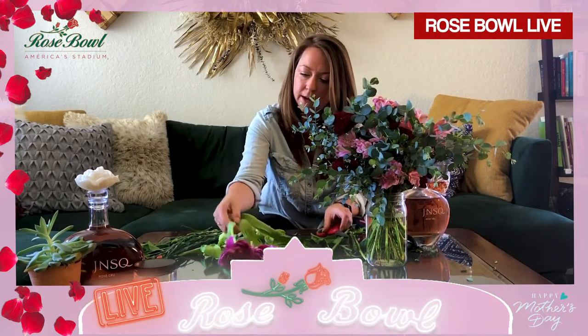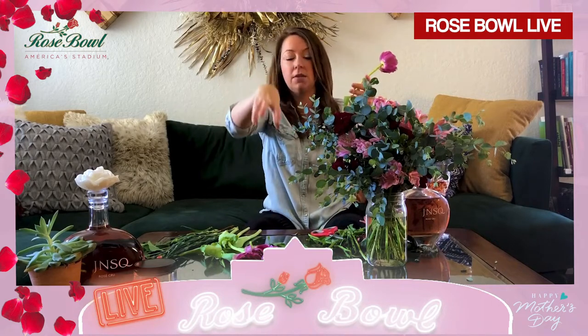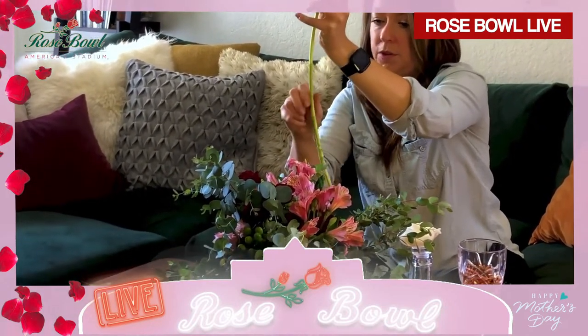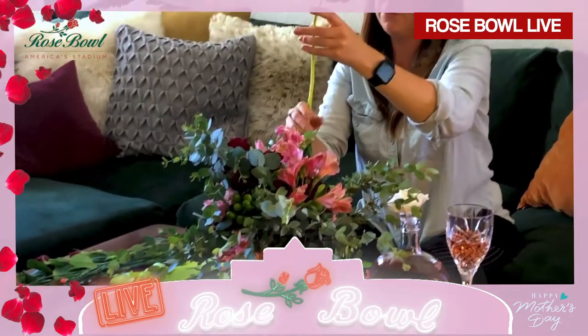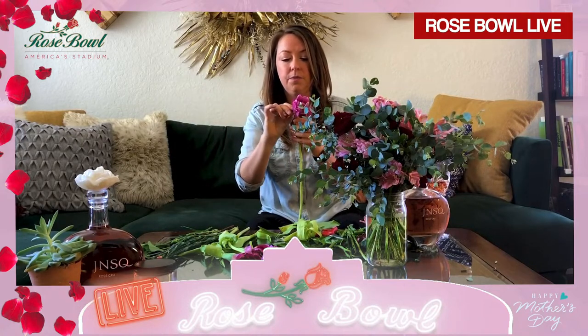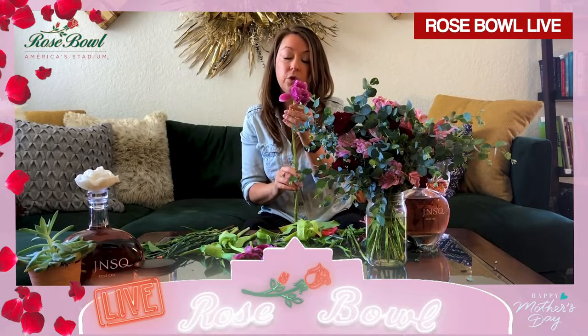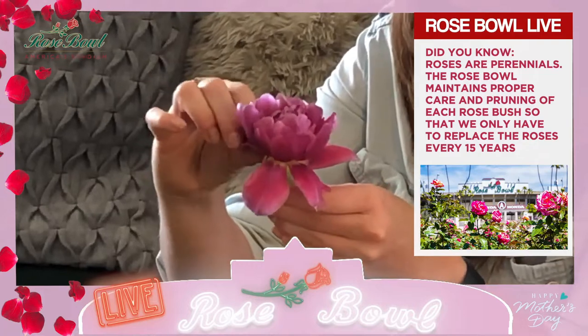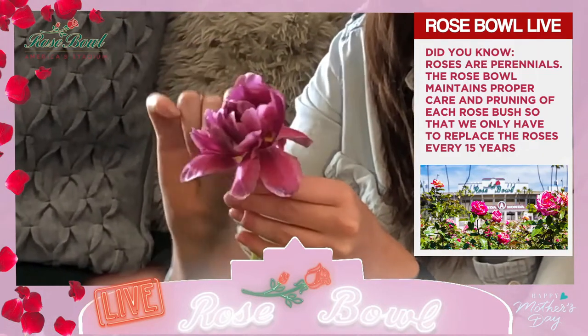Now let's move on to our tulips. These guys end up being very heavy, so they can hang a lot. Now that we have a lot of base going on, we can place them somewhere where they're resting and staying up on their own next to some flowers. Again, we're just going to take all these leaves off the base. One fun thing you can do with a tulip to make it feel a little more open and almost like a different flower is you can reflex these petals. I'm just taking the petal and literally flipping it inside out — with the curve of the petal, it naturally stays in that position and starts to turn into a completely different flower.